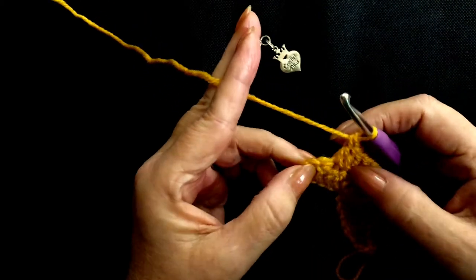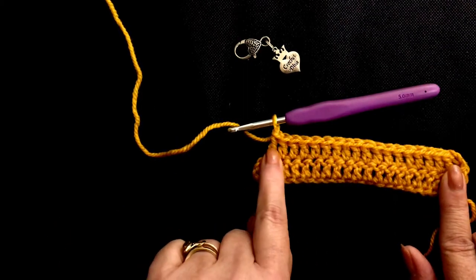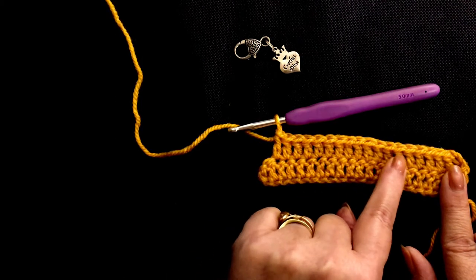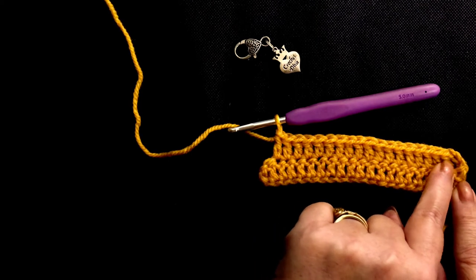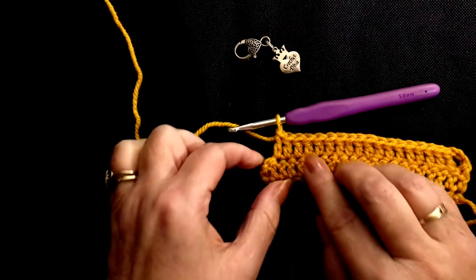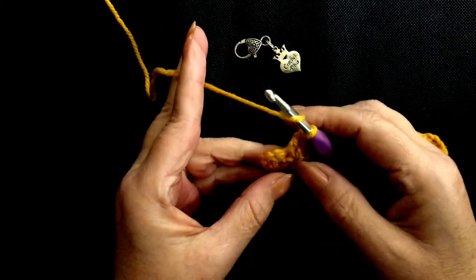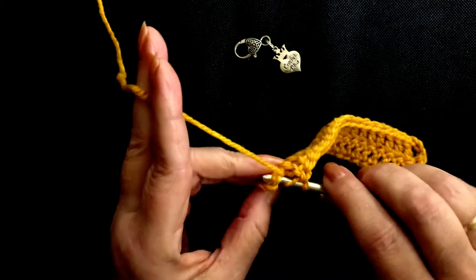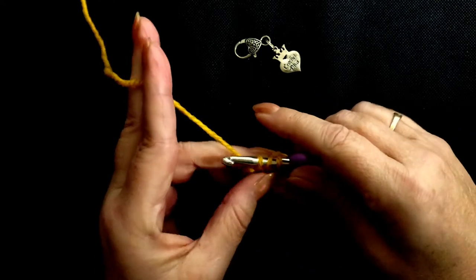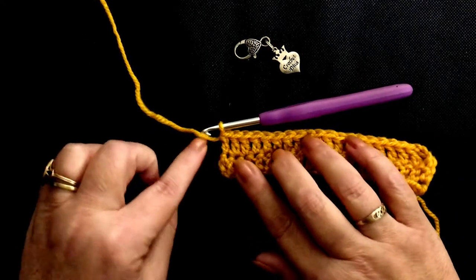Okay, so we're at the end now. Let's count how many stitches we've got — counting one through nineteen. So that says to me we're doing a swatch of twenty, so we've got to somehow find a space here to put one in at the end. Yarn over — if you tip your work a little bit, you'll see there's another V stitch here. Yarn over, go through, yarn over, pull through two, yarn over, pull through two. And there's our nice edge.